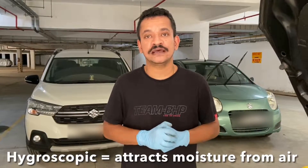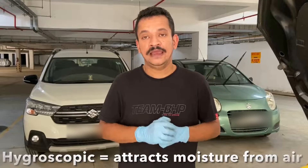Brake fluid is hygroscopic, which means it attracts moisture from the atmosphere and loses its performance over time. Additionally, it gets contaminated with rust because the fluid is exposed to various metal parts such as tubes, pistons inside calipers, etc. This is exactly why after a long period of usage you feel like your brake pedal has become a bit spongy when you try depressing it.